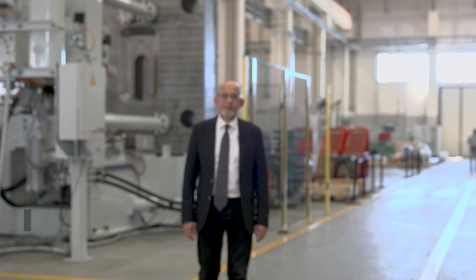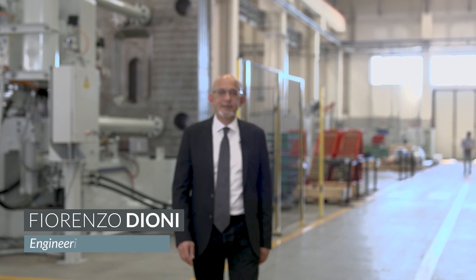I'm Fiorenzo Dioni, Head of Engineering at IDRA, and today we're going to take a look at IDRA's latest edition, the patented 5S injection.